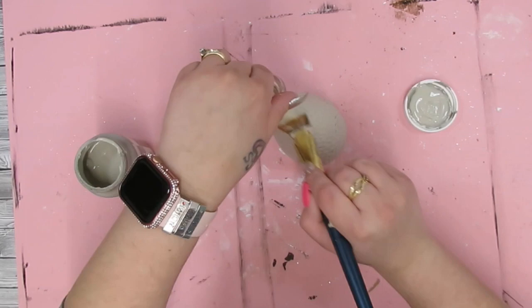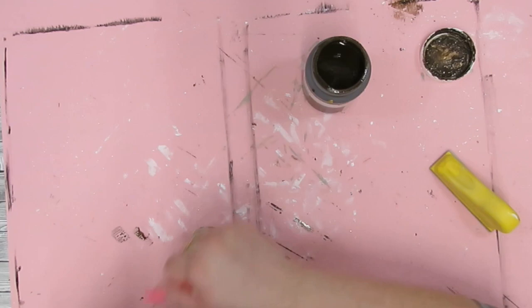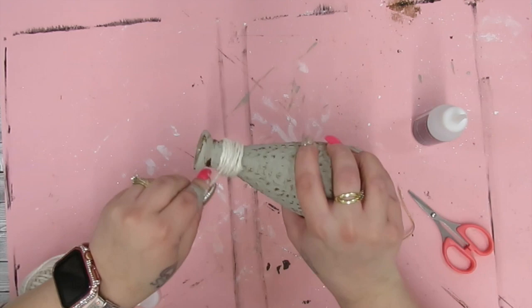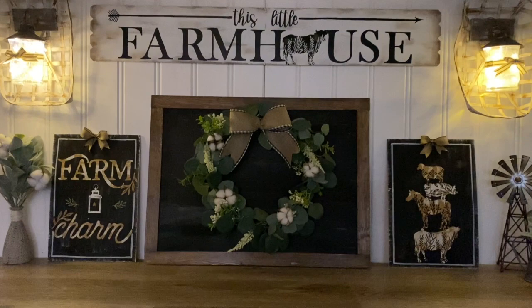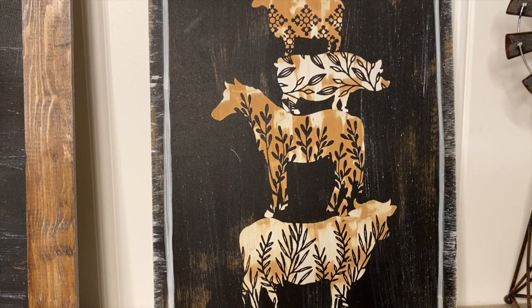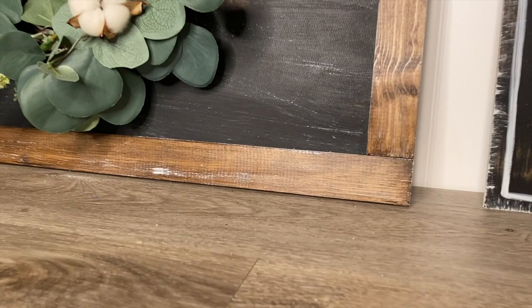Last but not least, I take this little jar from Dollar Tree, give it a good coat of Waverly chalk paint in the color Mineral, then take some antique wax and dry brush it. I had this white jute from Walmart — I put a dab of hot glue on the back, wrap it around, and secure it in the back again with hot glue. That was it for this video, you guys! I hope you enjoyed it — please let me know in the comments which project was your favorite. They're all my favorite — I really do love the little lanterns, but I also love the sign with the wreath. I love the Chalk Couture signs too — I can never choose, but I know you guys will let me know in the comments!